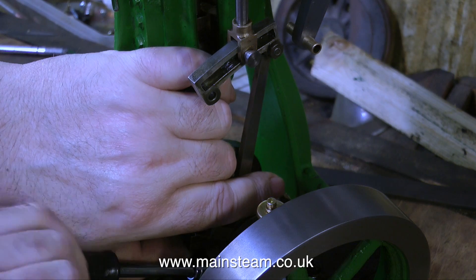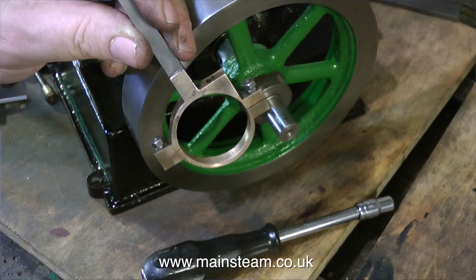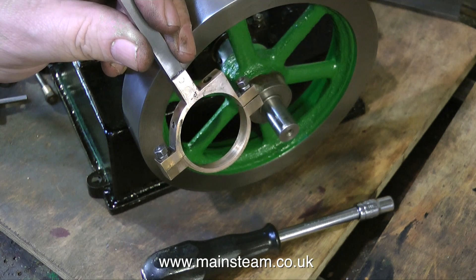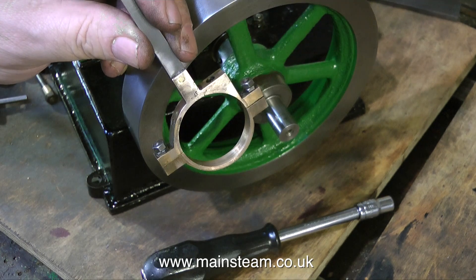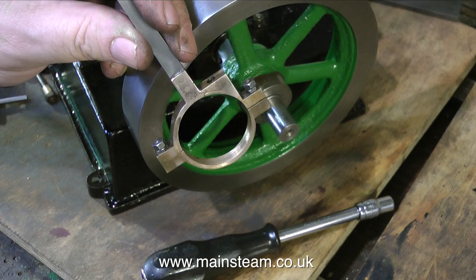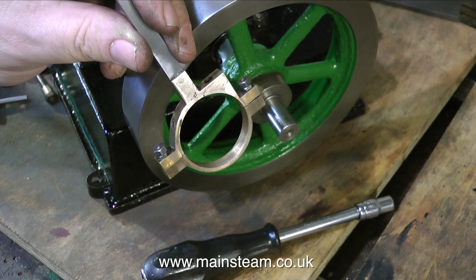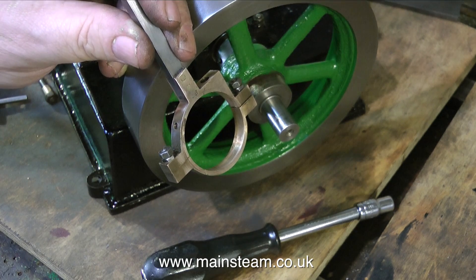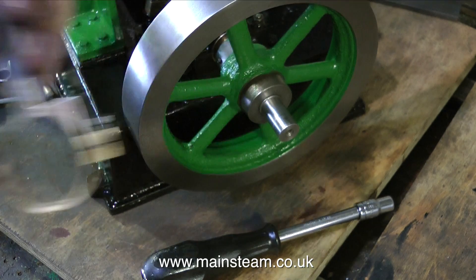I think it's supposed to be soldered into the eccentric, but this one wasn't. The other one seems very strong so I think that is a good solder joint, but this one was just a mess. So I'm having to remove the eccentric and the rod to fix it. I cleaned up the parts, then Loctited the eccentric rod into the fork on the eccentric strap, drilled two holes all the way through the assembly, threaded them 5BA, put a couple of 5BA brass bolts in there with some Loctite, and then ground off the whole lot. This makes for a very strong and permanent repair.